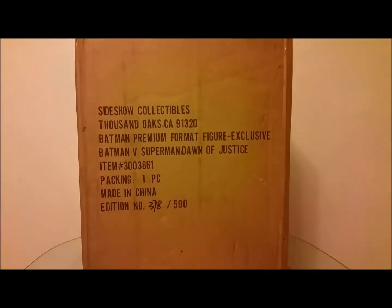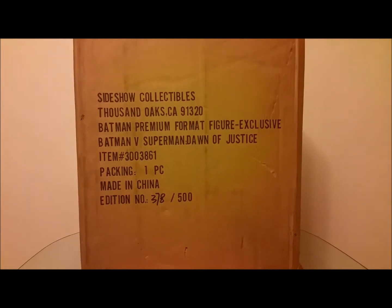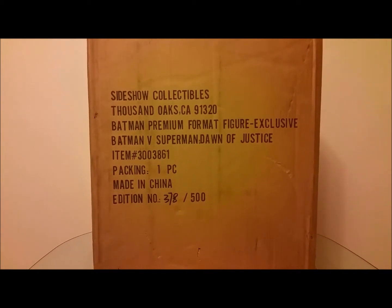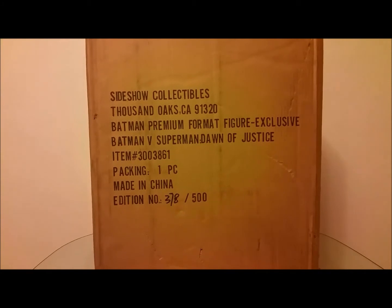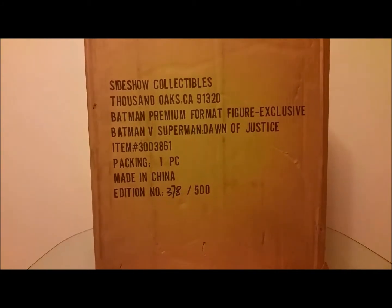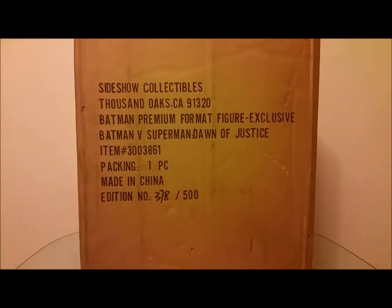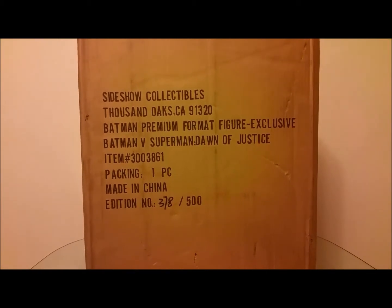Hey everyone, welcome back to Tour Reviews 51, review number 111. Sorry it's been a while, but I've been really busy — I coach little league baseball and just finished that up. Now I can get back to reviewing these figures. I have quite a few selected that I'm going to be doing here in the next few weeks.